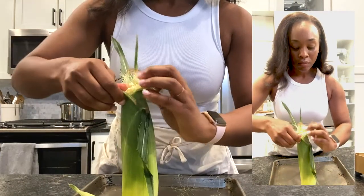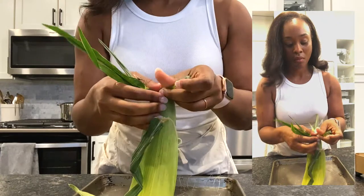We're shucking corn today, y'all, and I'm doing it the old-school way. Must be my Kansas City roots.